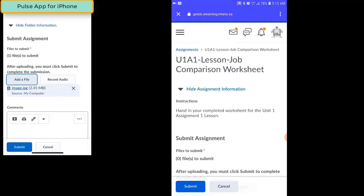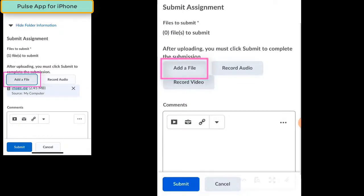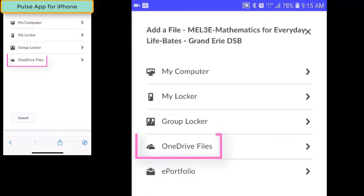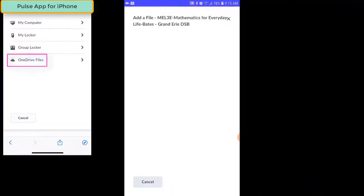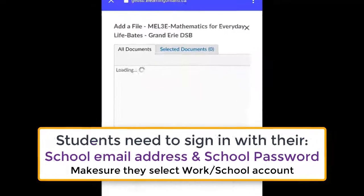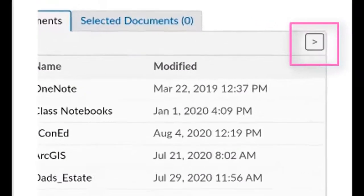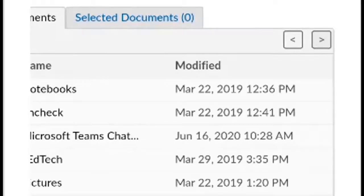The Brightspace Pulse app makes it easy for students to hand in work that's stored in their OneDrive accounts. To hand in work stored in their OneDrive account, students need to navigate to the Dropbox or the Assignment folder, scroll down and find the Add File button, and click it, just like they did when they used their phone to take pictures of their work. One of the options in that list will be OneDrive files. Students will need to sign into their OneDrive account before they can access their files. They can navigate to different folders by scrolling to the right-hand side and clicking on the arrow.